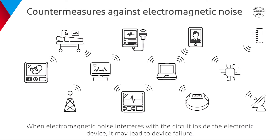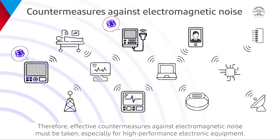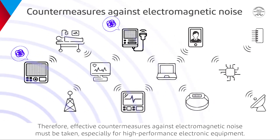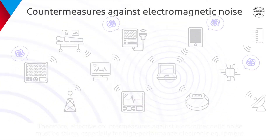When electromagnetic noise interferes with the circuit inside an electronic device, it may lead to device failure. Therefore, effective countermeasures against electromagnetic noise must be taken, especially for high-performance electronic equipment.